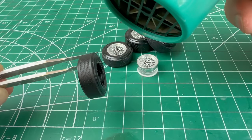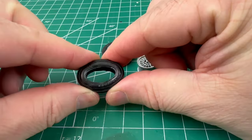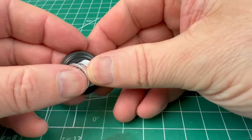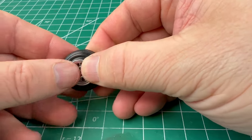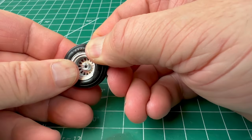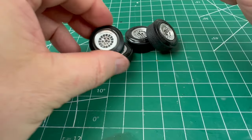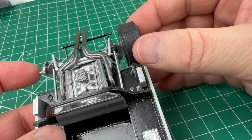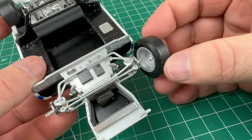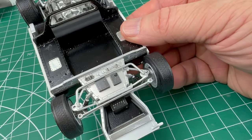The tires needed a little bit of hot air to make them more pliable. Then we can push the rims into the tires so they can easily be installed. After attaching the rims to the hubs, the chassis is complete.